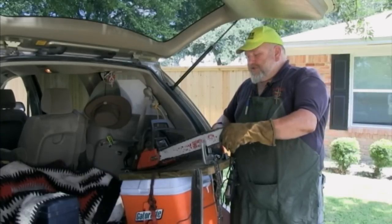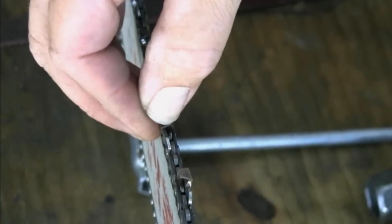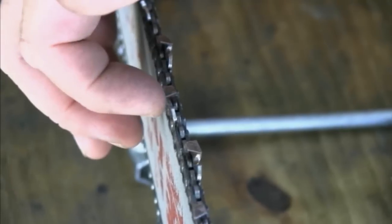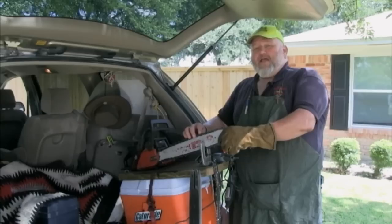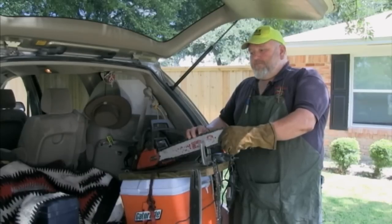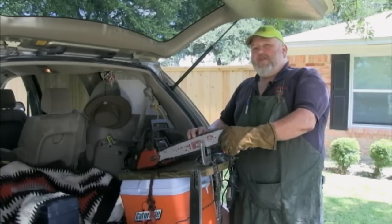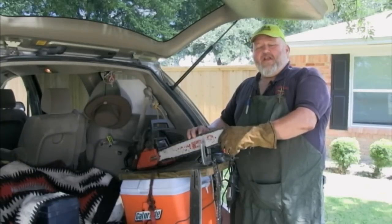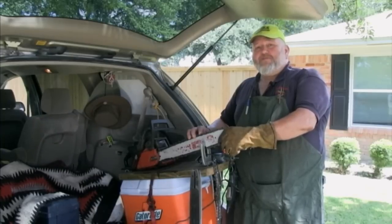If you look at the chain, you're going to see that the tooth has a white line across the front of it when it's dull, and on the top of the tooth there's a lot of dirt and darkness — those are two ways to tell that your chain is dull. The optimum way is by the chips it throws out. If it's not throwing chips, it's dull. When it's dull it throws dust, and if it's a powder coming out of the chainsaw, it needs to be sharpened.